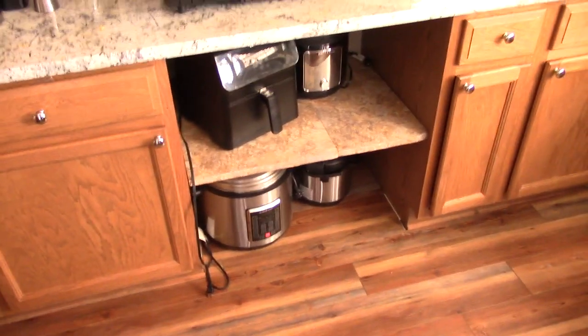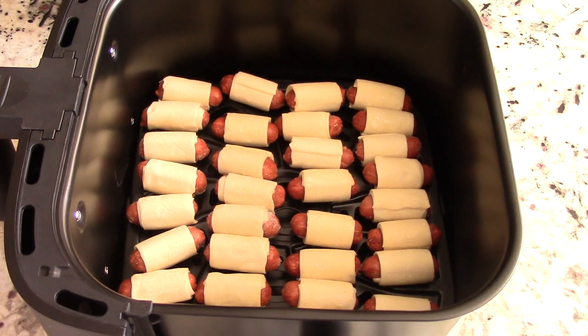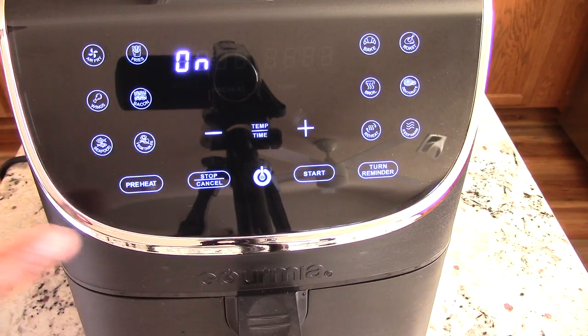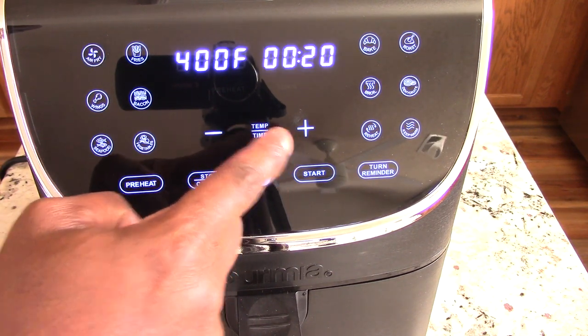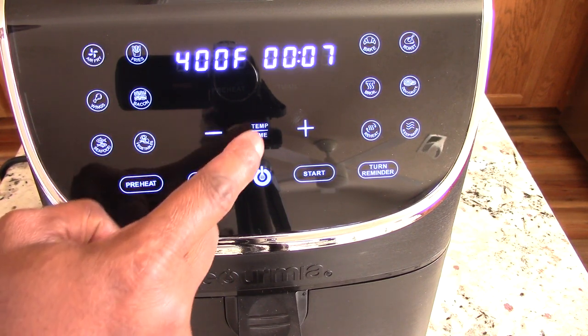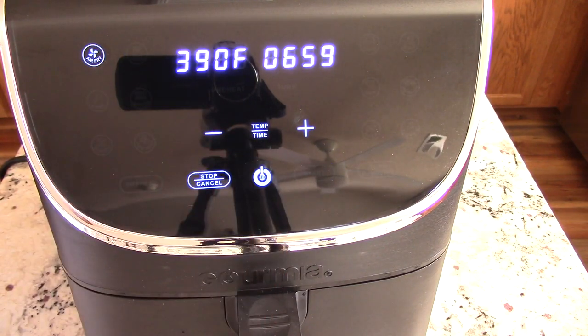I got them all in there. Let's get this on the basket. First, let's go to air fry. Let's take out preheat — we don't want that for this cook. Time: we're going to do seven minutes. And temp: we're going to do 390. We'll be back in seven.